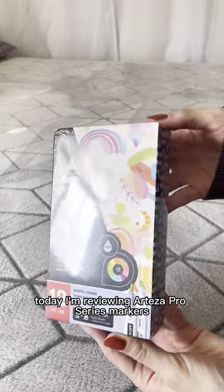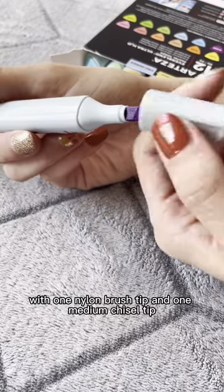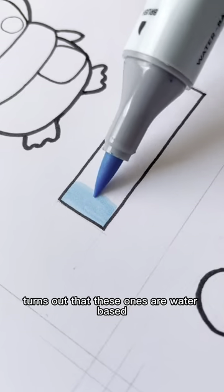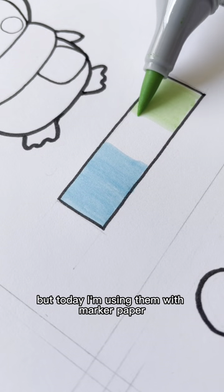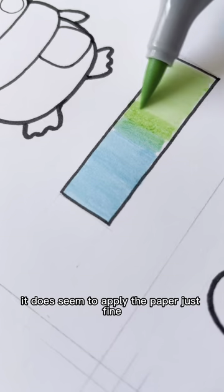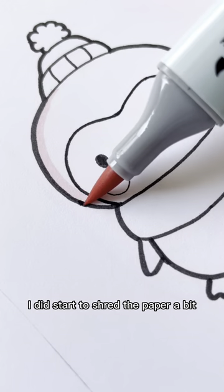Today I'm reviewing Artesia Pro Series Markers. These markers are dual-tipped with one nylon brush tip and one medium chisel tip. It turns out that these ones are water-based. It does recommend that you use them with watercolor paper, but today I'm using them with marker paper. With just one layer, it does seem to apply to the paper just fine, but once I tried to blend or overlap the colors, I did start to shred the paper a bit.